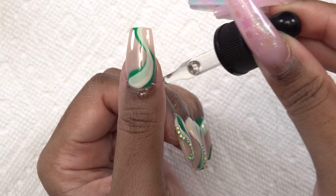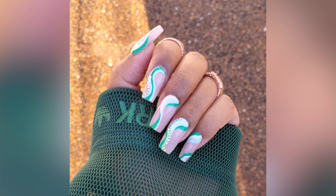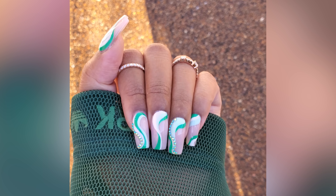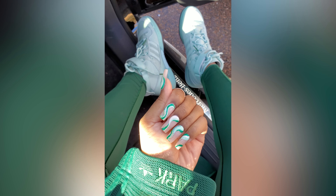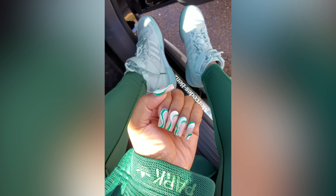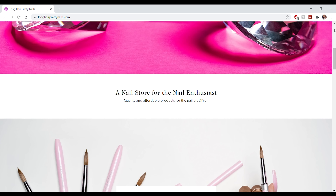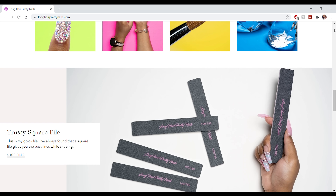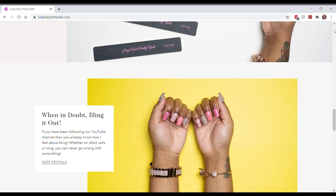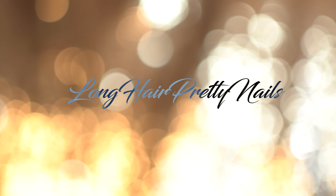After that I'm applying cuticle oil. Here is the finished look — these nails turned out so cute. I love the shades of green, and I think the swirls just look so yummy. I had to get out my green Ivy Park drip because these nails went so well with that. If you guys are interested in the products I used in this video, particularly my brush, head over to my website longhairprettynails.com. I hope you guys enjoyed this nail tutorial — I will talk to you in the next one.